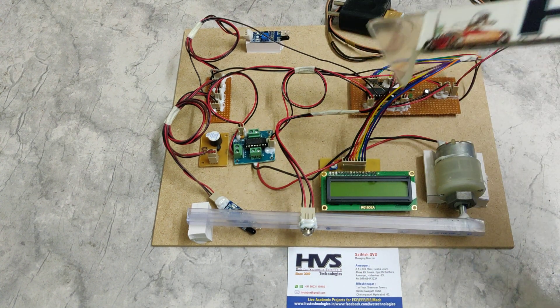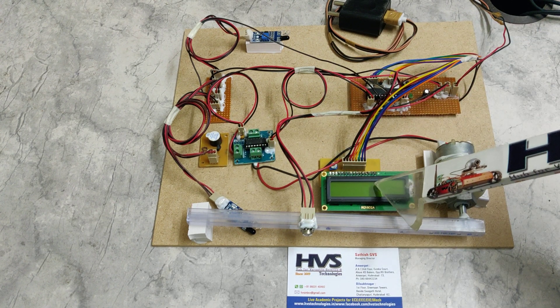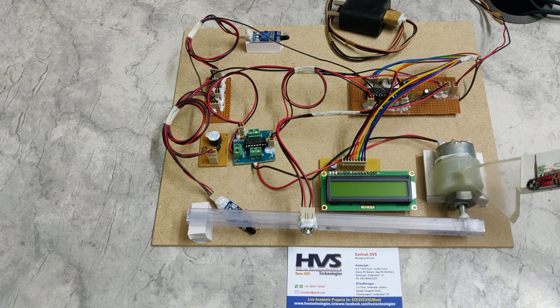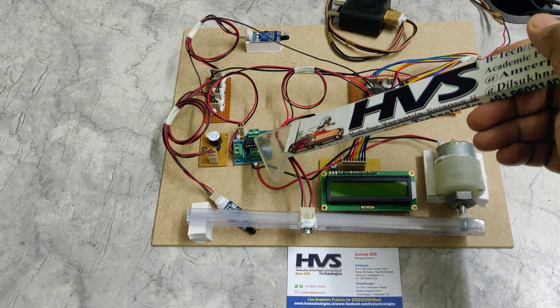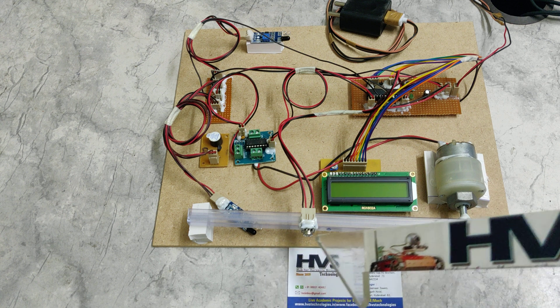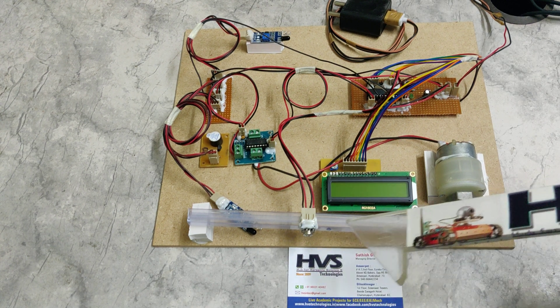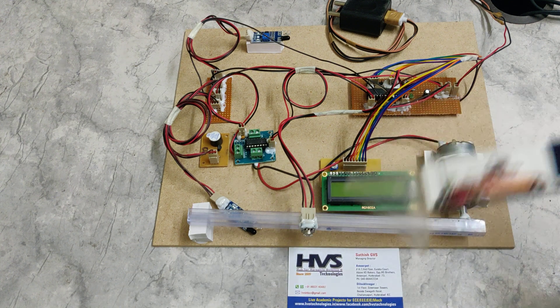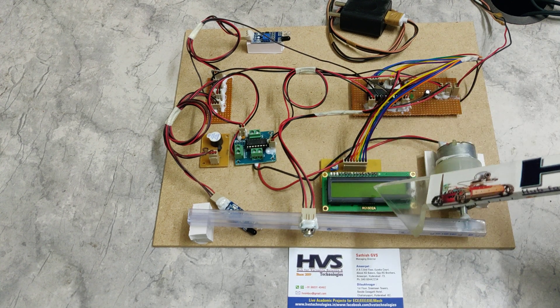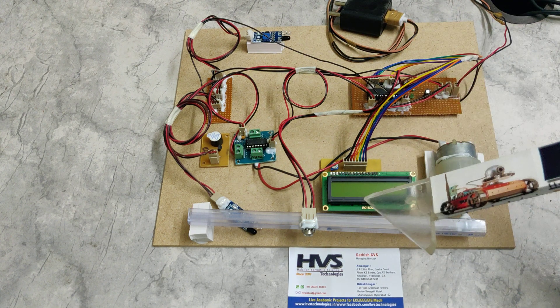Based on these inputs, the microcontroller controls the buzzer, the status is displayed on the LCD, and the gate is controlled with the help of the L293D motor driver. Whenever the IR sensor detects a person whose temperature is less than 100 degrees Fahrenheit, the gate will automatically open, the person can go inside, and the count will be incremented. Whenever a person exits, the count will be decremented.